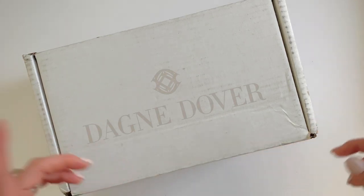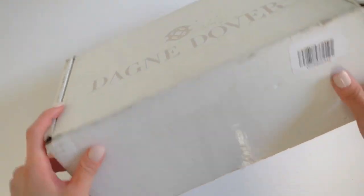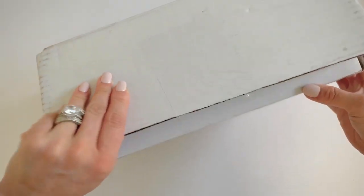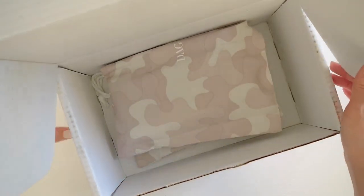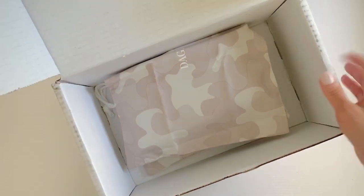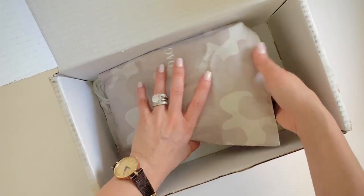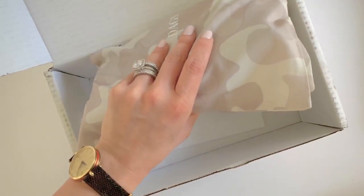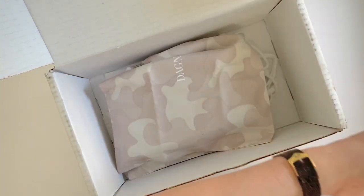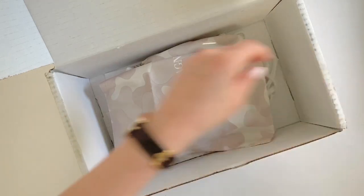The only thing I've done was I just cut this open so I could easily open it on camera. So here we go. It comes in a hard cardboard box. I'm going to take out the packing slip — this is what it is.